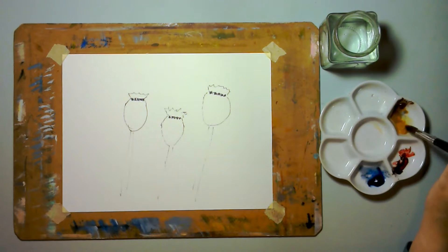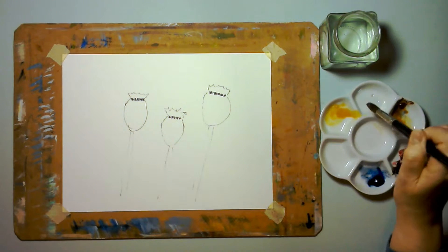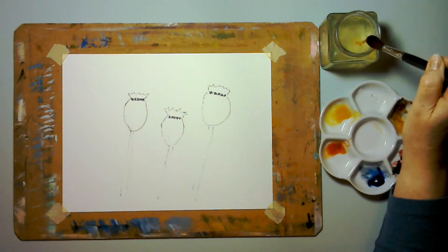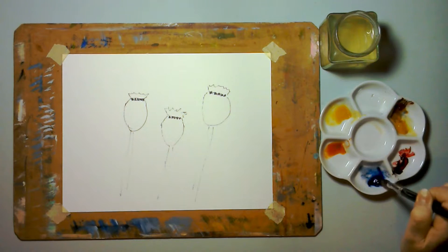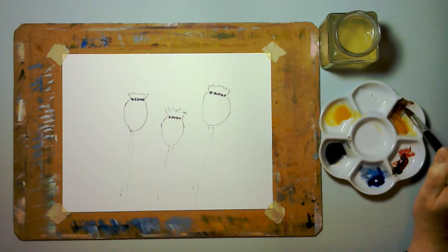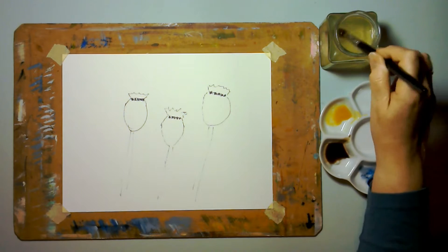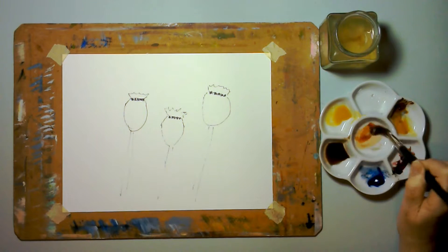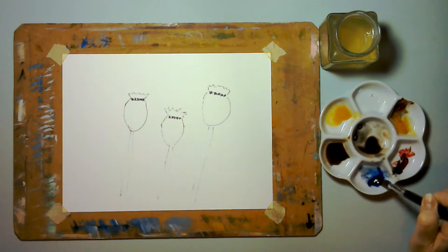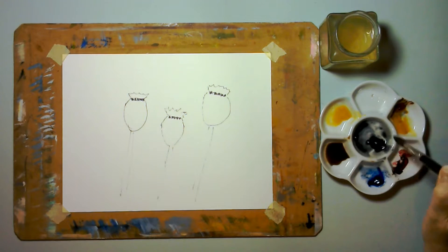I'm going to mix up some paint. So I've got some raw sienna on its own. And I'm going to mix some burnt sienna with some ultramarine blue to make a brownish grey colour. A bit more burnt sienna needed there — sort of a browny colour. And then I'm going to mix another one in the middle, but make it bluer, so I want a dark colour as well as a brownish colour.